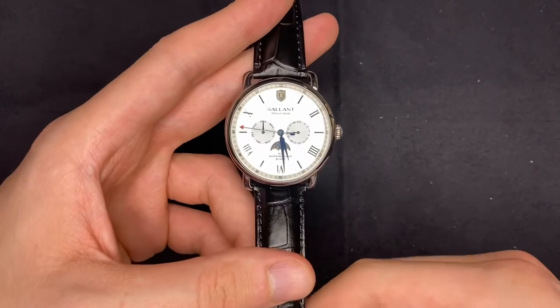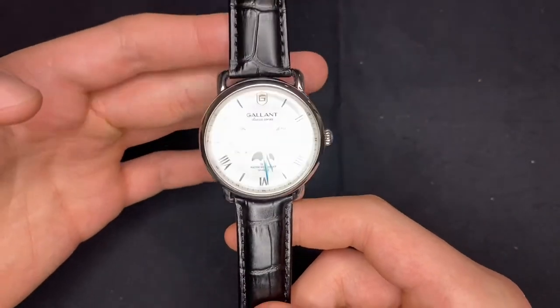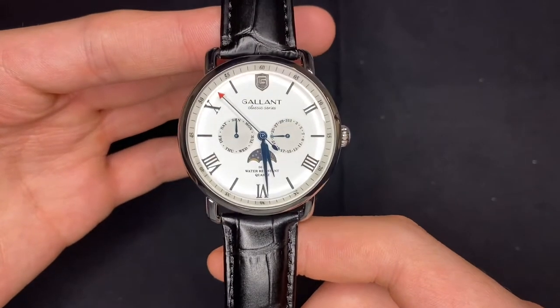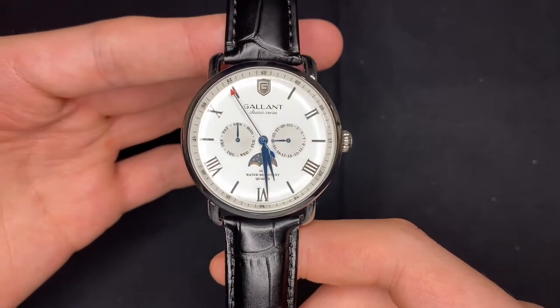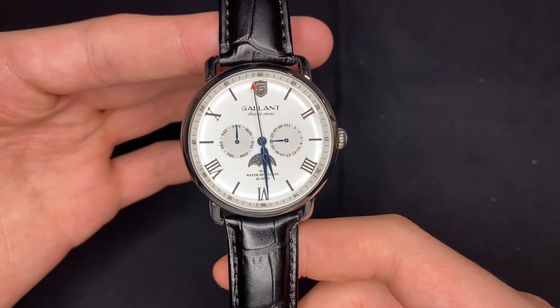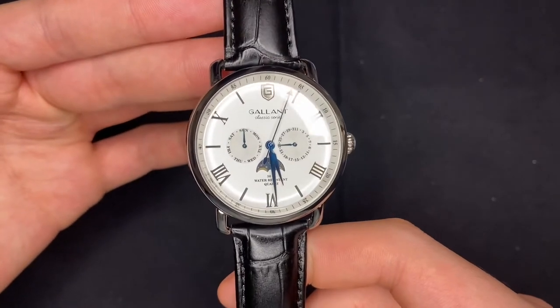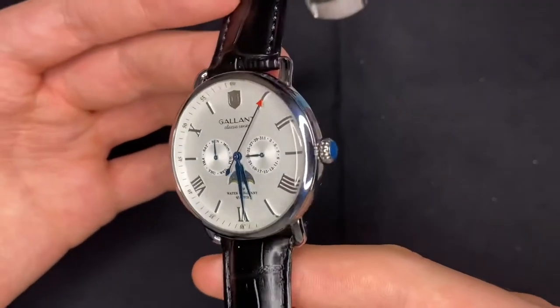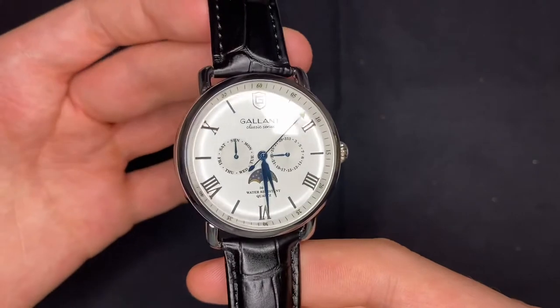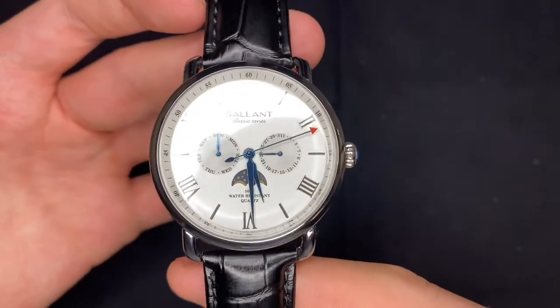Hey everyone, this is John the Watch Concierge, and today I'm going to be reviewing this watch from my collection. This is the Gallant Classic Series — a brand I came across on Amazon for just around $25, $30 at most, I think I might have paid. Really good watch. I think for the price, there's a lot worse quality watches, so they definitely did a good job on this one.